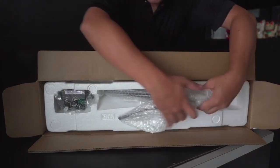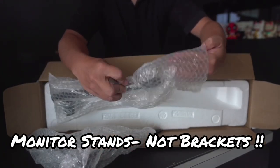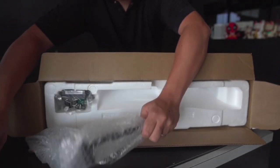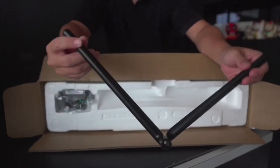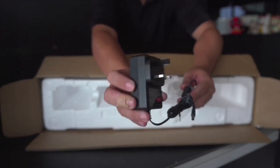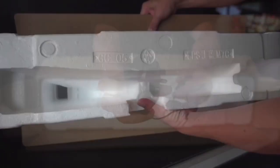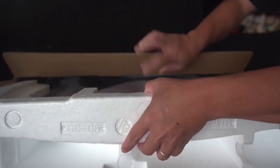There are actually some extra brackets here. Here's the power — since it's sold in Singapore, it comes with a 3-pin plug. Unlike the C240, the C270 doesn't come in one whole package; instead, the styrofoam box is separated.